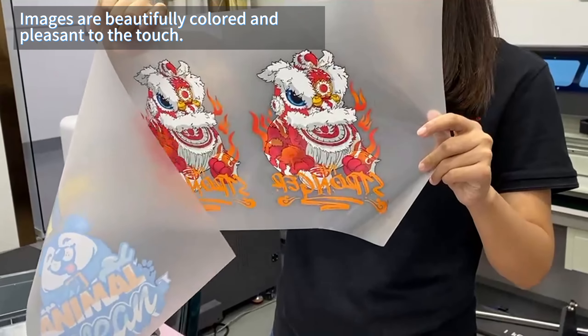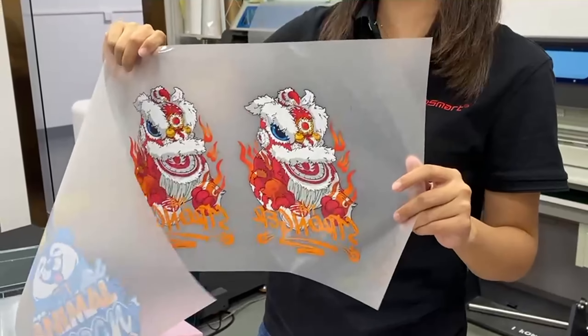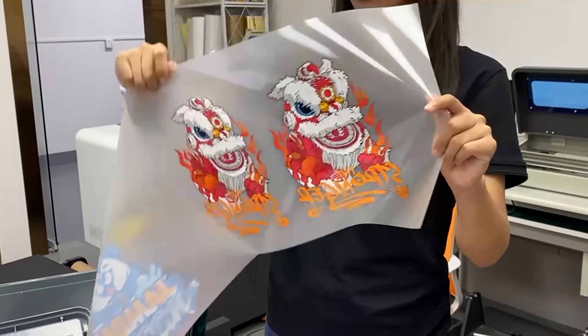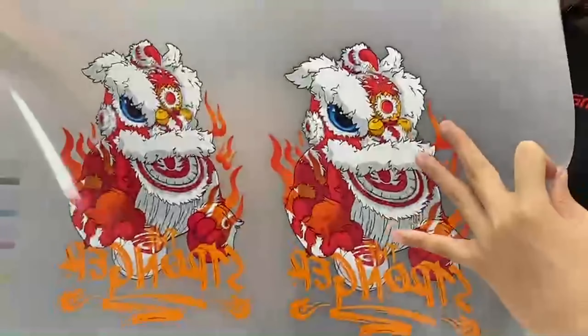You can see this is the film that can transfer to any color t-shirt, hoodie, hat and helmet mask. You can see the color here is so vivid, right? And it is so that you can print on the film.